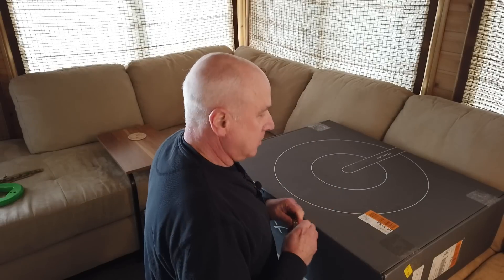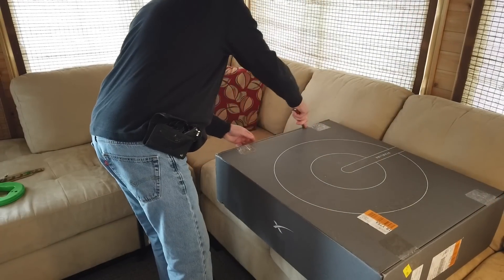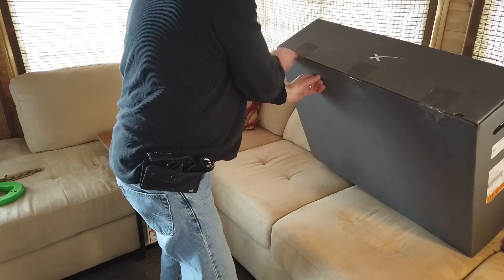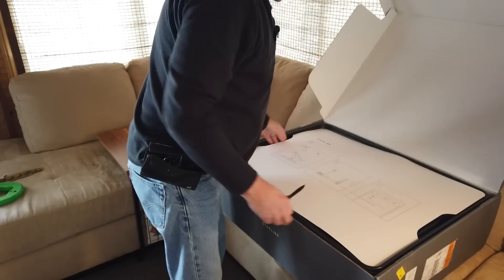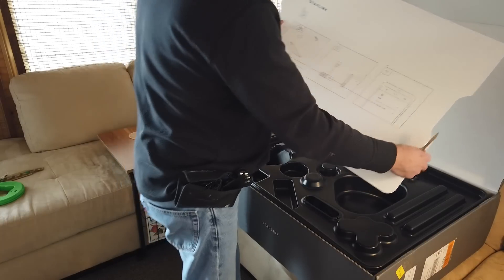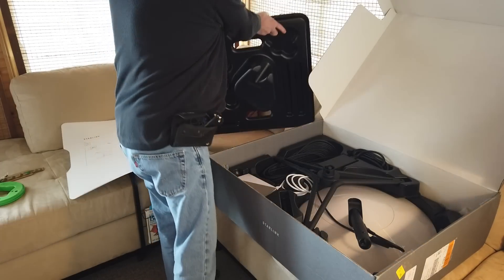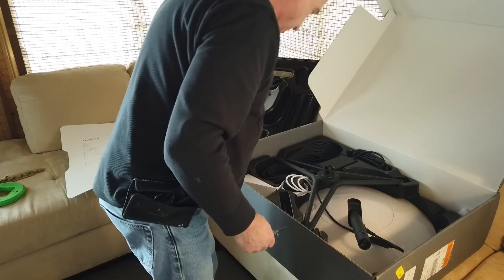Okay, we're going to open the box and see what's going on — I've got my knife. As expected: Ikea-style instructions. Put the dish, connect it up, connect it to your Wi-Fi. Very simple.